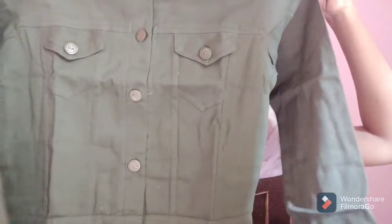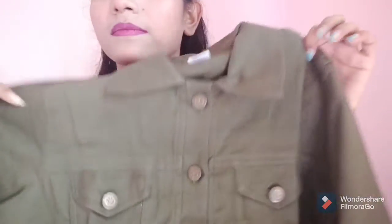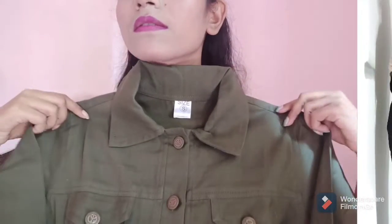The first jacket in the combo is this olive green jacket. It has full sleeves with button detailing on the cuffs. It's in size S, and it's available in four sizes: S, M, L, and XL. It gives a really nice look and has flap pockets in front.